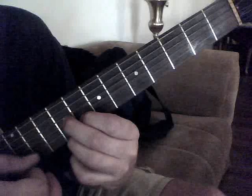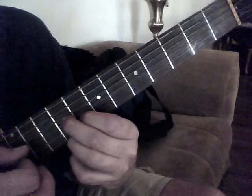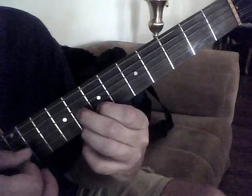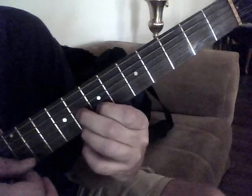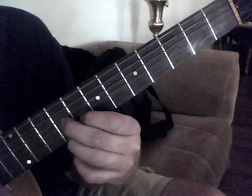So that's 3rd string, 1st, 3rd, 1st, 3rd, 2nd — I'm talking about string numbers. Then bring it down one whole fret, just like that.